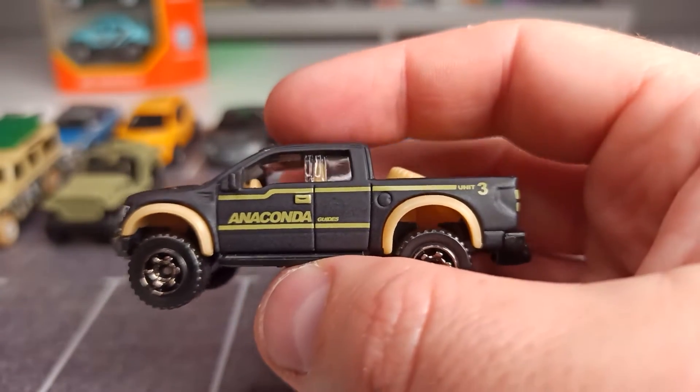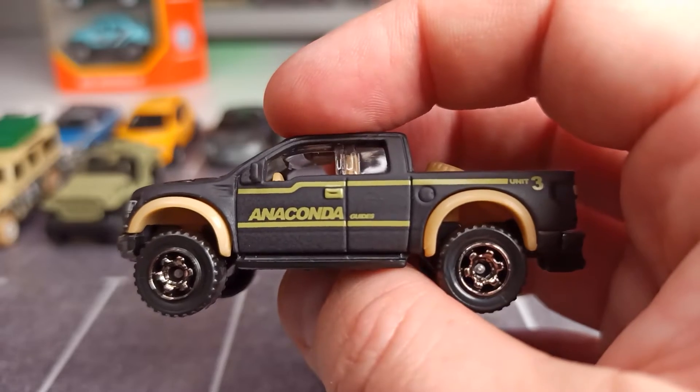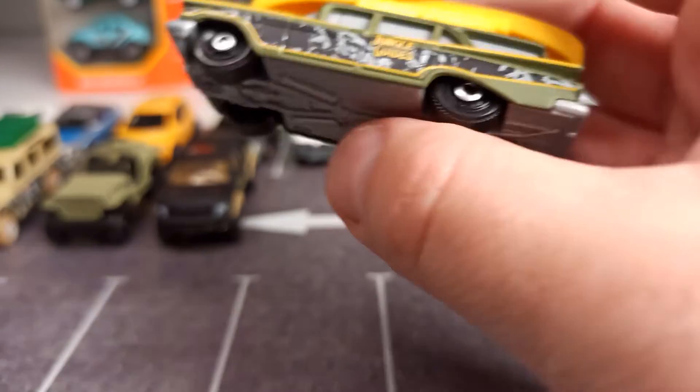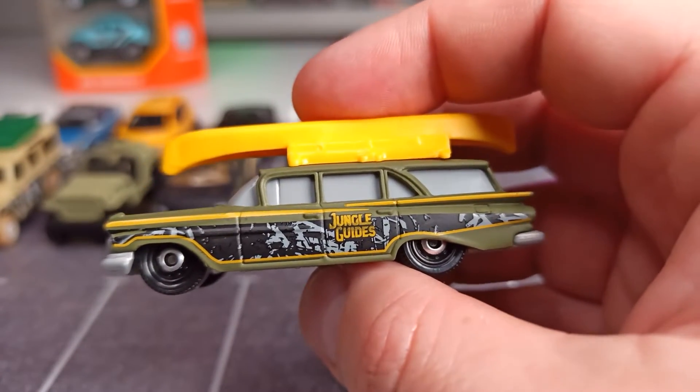So this one definitely is my personal highlight of this package, of this five-pack. Very nice — into parking position. And we go on with this one here, the 1959 Chevy Wagon.